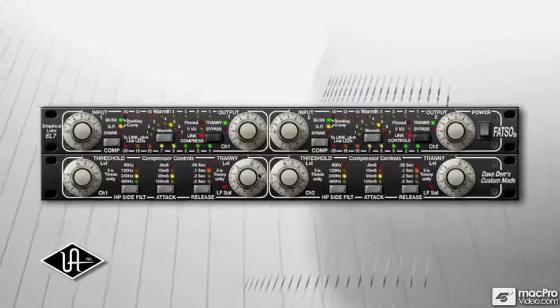We really brought the FATSO Senior to the software world first. The fact that we were able to add these enhanced features and parameters is a blessing.